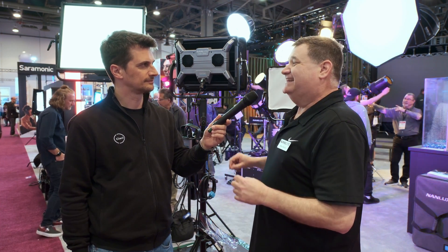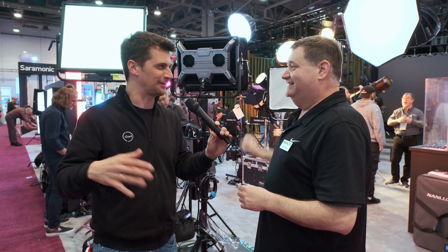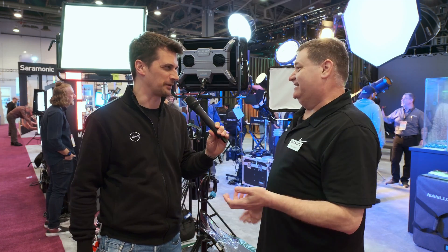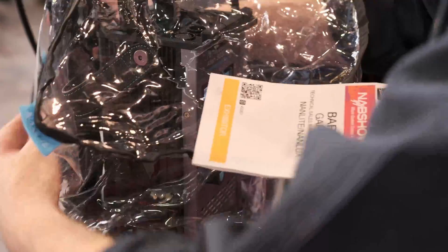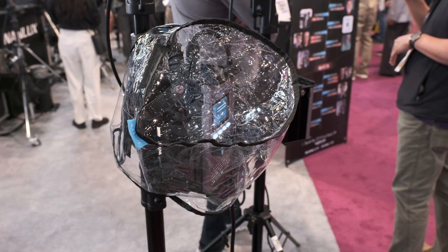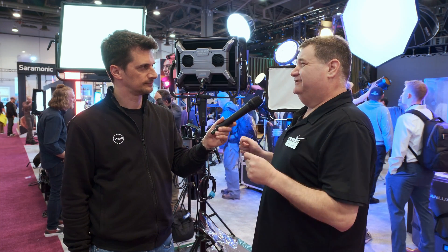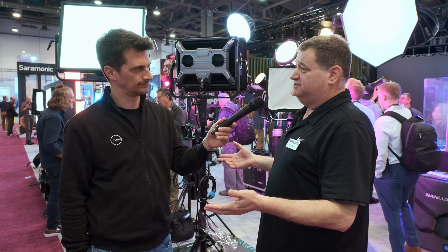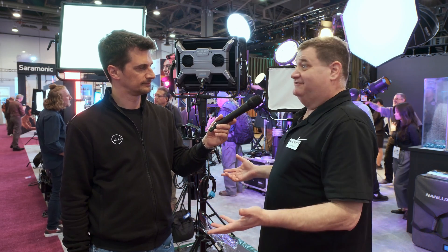It's an IP55 fixture, which means it can get wet. Even the head is IP55, and the actual controller has a cover that keeps it from getting wet. They really thought out what they wanted to do with this light. They see a lot of different uses for it — broadcast folks especially, but also studio-type situations, documentary, or just regular cinema.